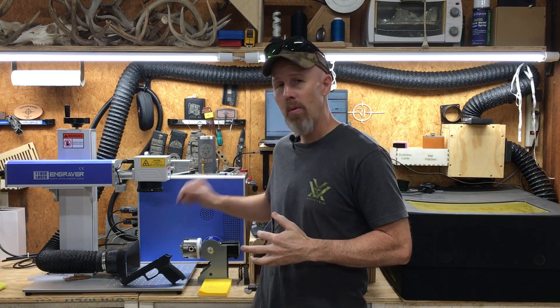Etching is out with the fiber laser. Let's move over to the diode and see what it'll do. Before you click away, stay tuned to the end because you are going to see that we can achieve some pretty cool stuff on these grip modules with the fiber laser — but I'm saving that for the end.